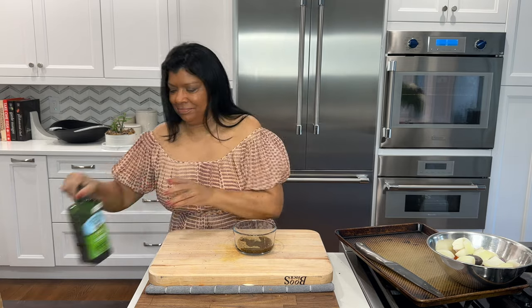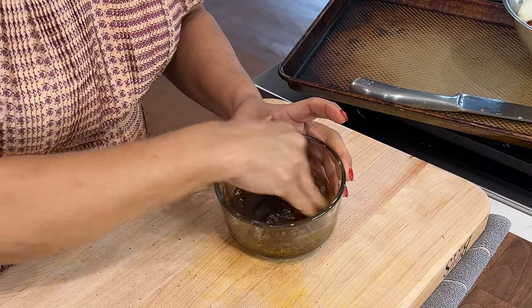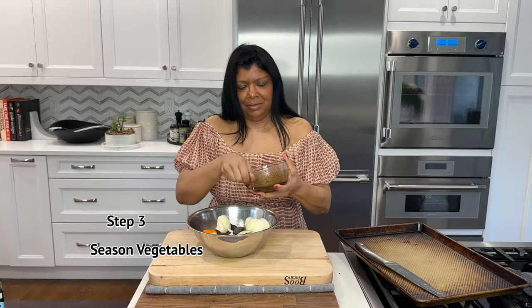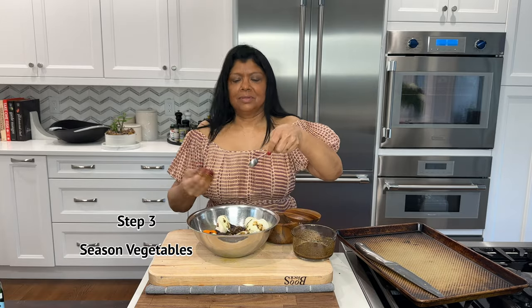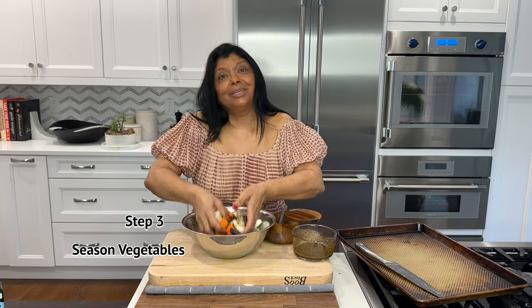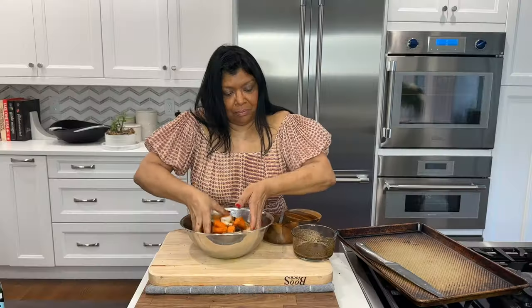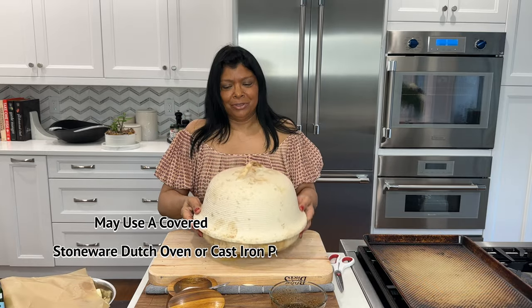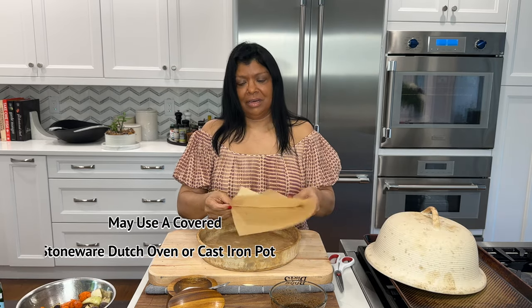This is about two tablespoons of extra virgin olive oil — enough to make a wet paste. I'm going to use my fingers; you can use a glove if you prefer, or a spatula. I'm going to add a couple of teaspoons of salt, then mix it all together. That porcini powder is going to give it a beautiful umami flavor — yummy!